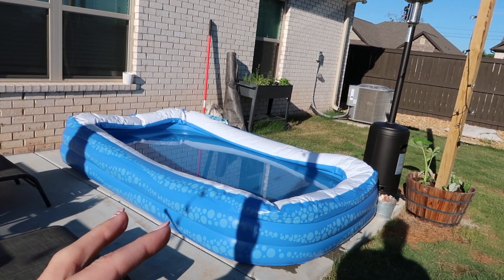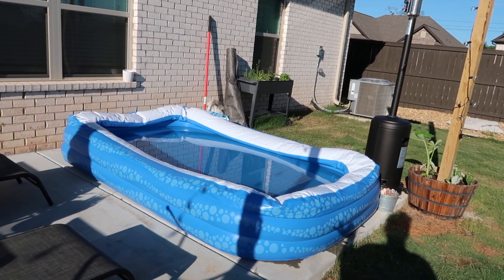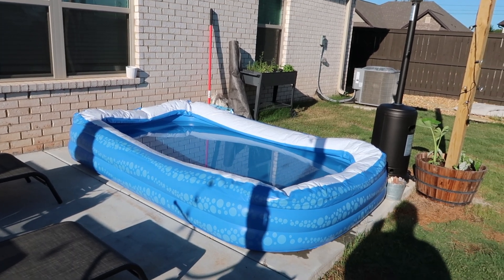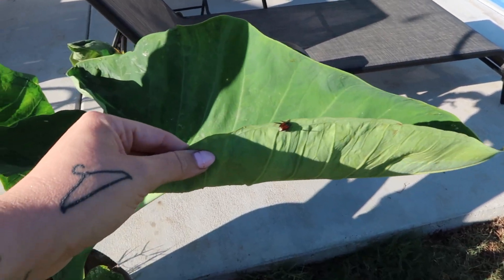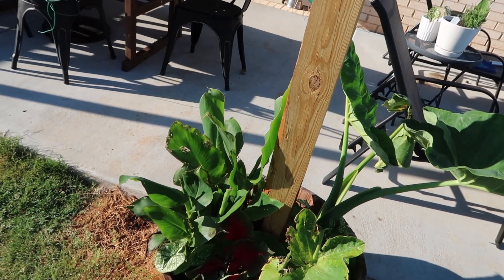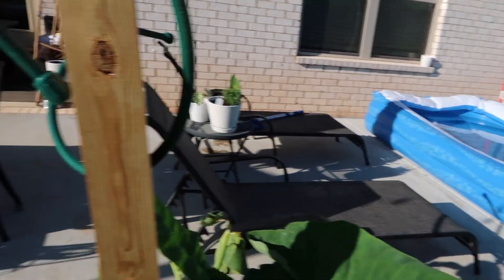This is the state of our pool - the kids got to use it yesterday, and it's fine. Maybe we'll try to re-patch it because I think the patch just didn't hold. Swayze did that within like five minutes of us having the pool up. And these are the bane of my existence - these Japanese beetles. They're all over my plants, killing and eating them, and I don't know how to get rid of them. If you do, let me know.